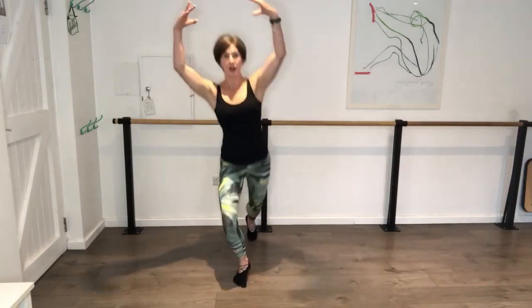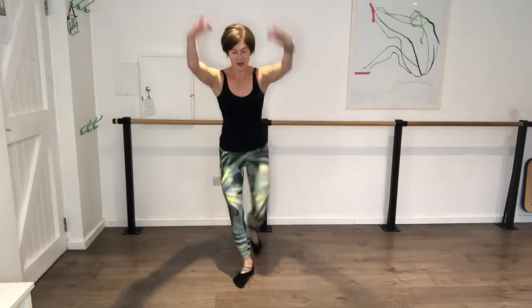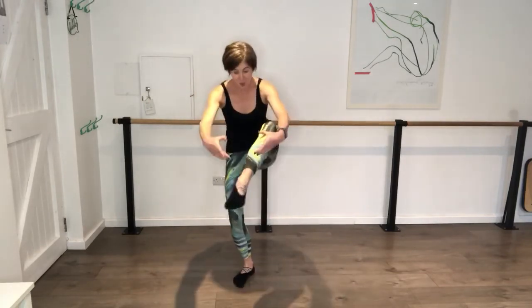Switch the legs, reach the arms, shoulders down. Here we go - pull it in, pull it in, pull it in, pull it in. Pull, and again, pull. You've got four, three, two, one.